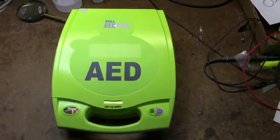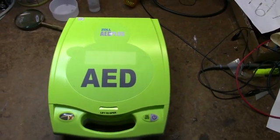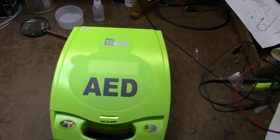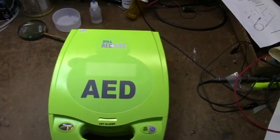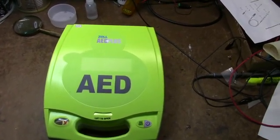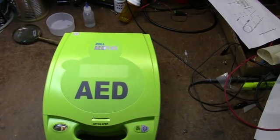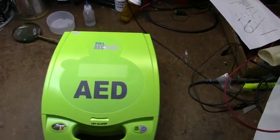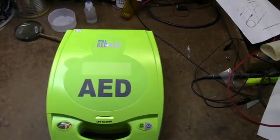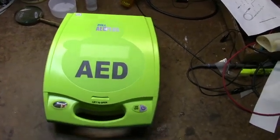I have some experience with defibrillators, but not this type. Some of the older ones I'm familiar with had some really neat vacuum relays. Basically, they charge up a big capacitor, and then — as you've all seen in the movies — they take the paddles, push the buttons, and discharge the capacitor through the person's chest to try to convert them into a more life-sustaining rhythm. Unfortunately, in real life, that doesn't happen like on TV. But anyway, back to the AED.